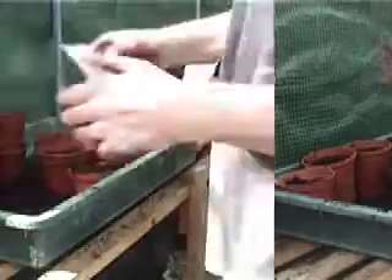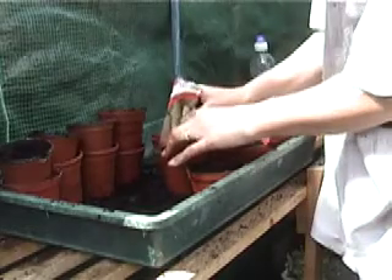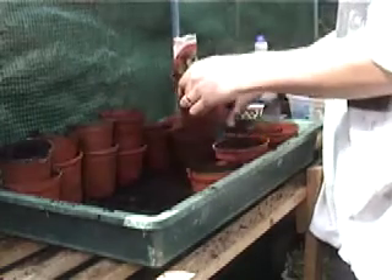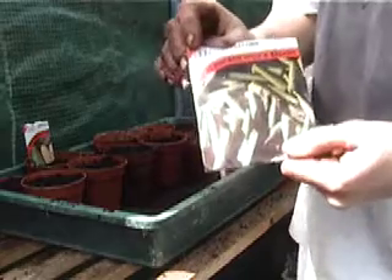They're all covered over and they're going to start growing. We'll just put a label in one of them and place them together so you know what they are. Next, we're going to do the baby sweet corn.